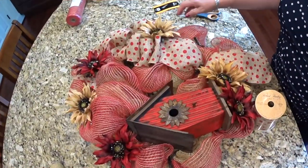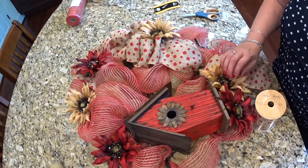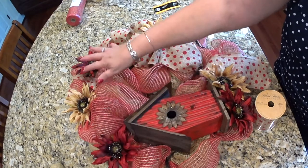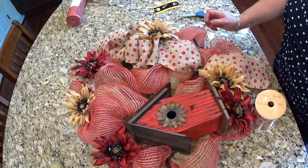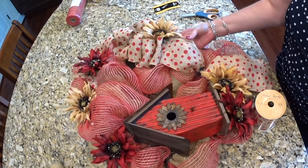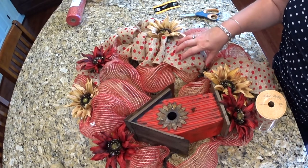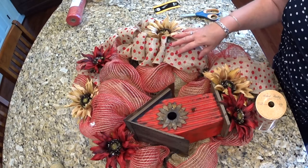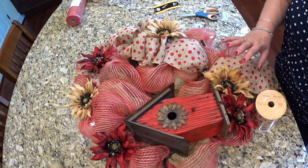Here we are with the flowers in place. I ended up putting two underneath the birdhouse and a few around the top, and one here under the bow. I've decided it still needs a little something else. I learned with another wreath I did a while back that when I do a burlap bow with deco mesh, I like to incorporate the ribbon all the way around the wreath or it looks lopsided to me.